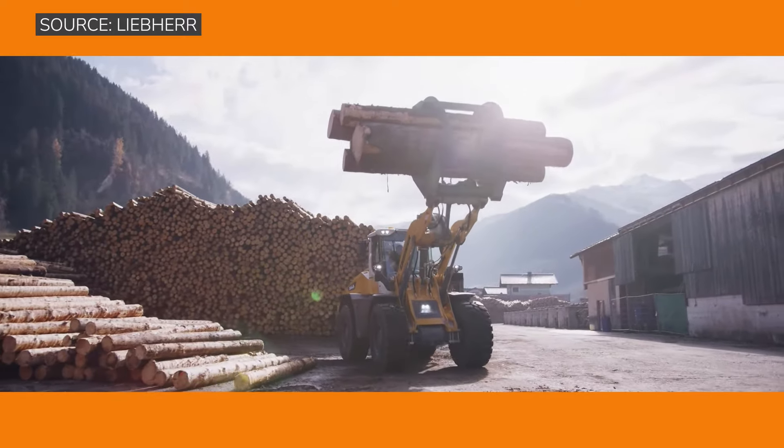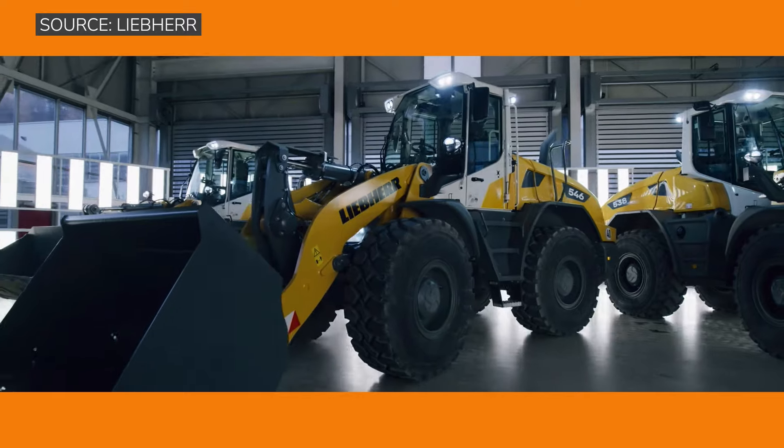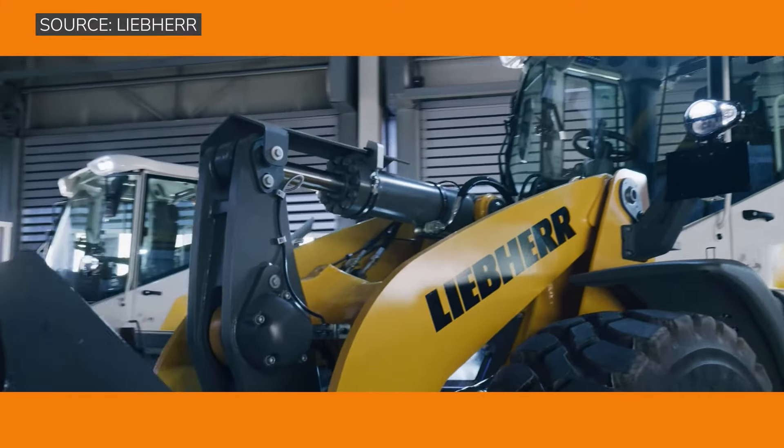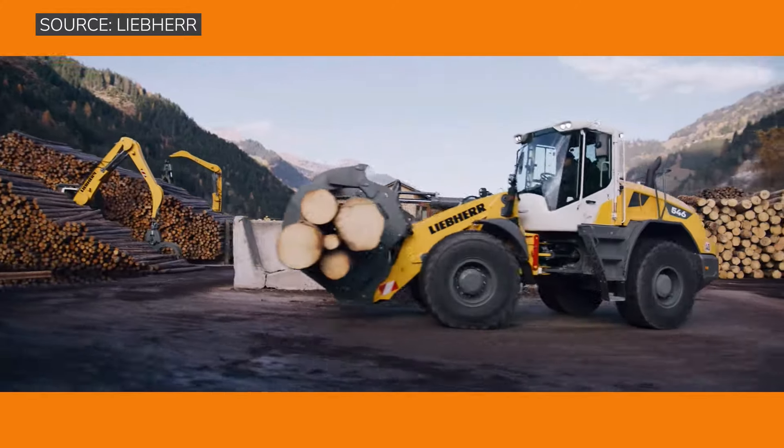This is our Gen 8 version, which is different from our Gen 6, so you have more breakout force and better tipping load. And of course, Americans love horsepower — you have more horsepower as well.